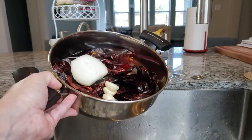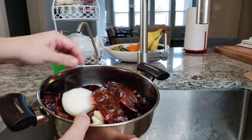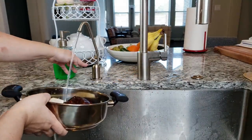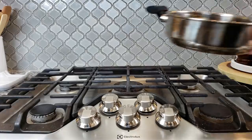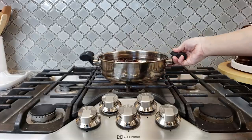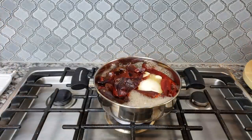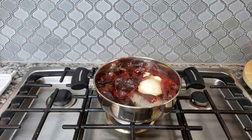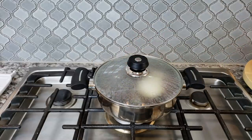I've placed all of my cleaned chili pods with stems and seeds removed into a pot. Here I also have the onion and garlic. Now I'm going to fill my pot with water to submerge the chilies, onions, and garlic and bring the water up to a boil. Once it comes to a boil I'm going to shut off the heat, cover it with a lid and allow my chilies to steep for about 20 minutes or until they are soft and pliable.